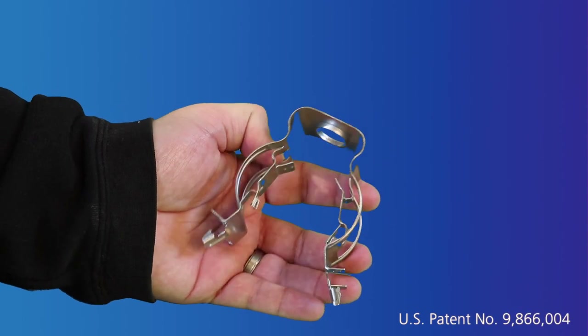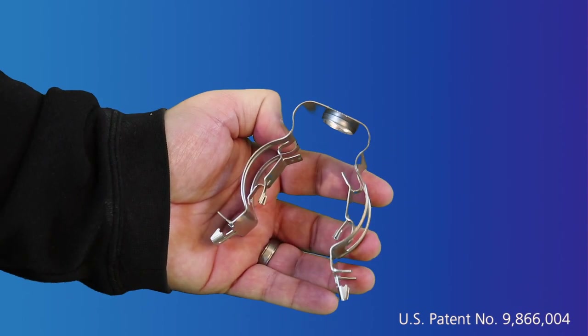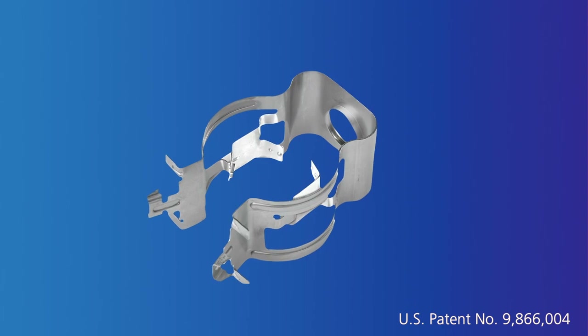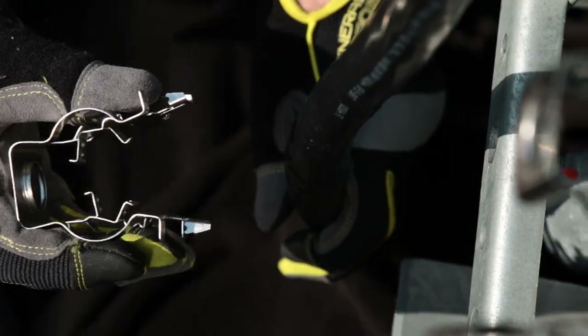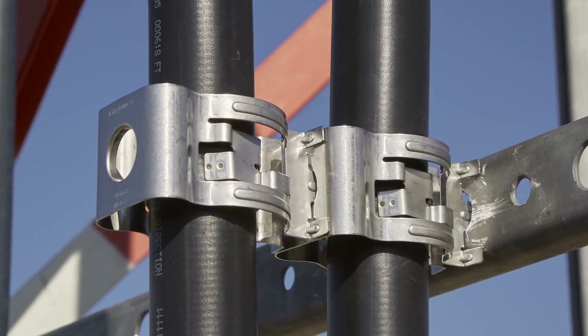SnapStack Plus is the first and only cable hanger with a flexible section that self-adjusts to the cable diameter during installation. This innovative design enables one hanger to support a range of cable sizes without the need to insert a grommet.